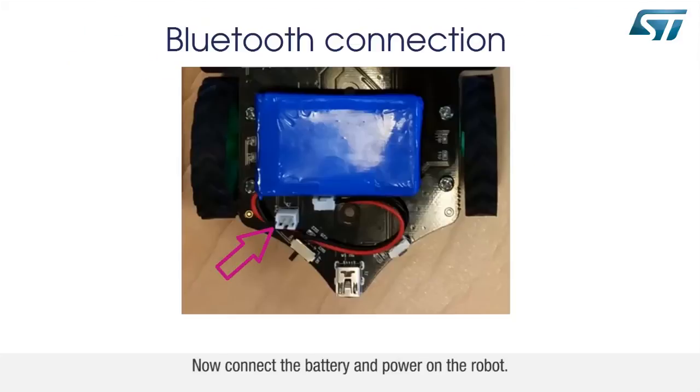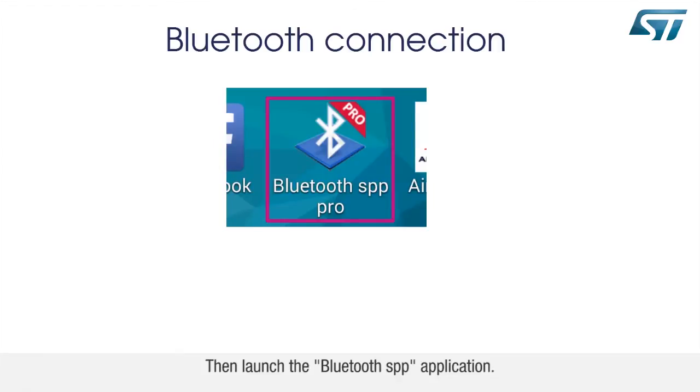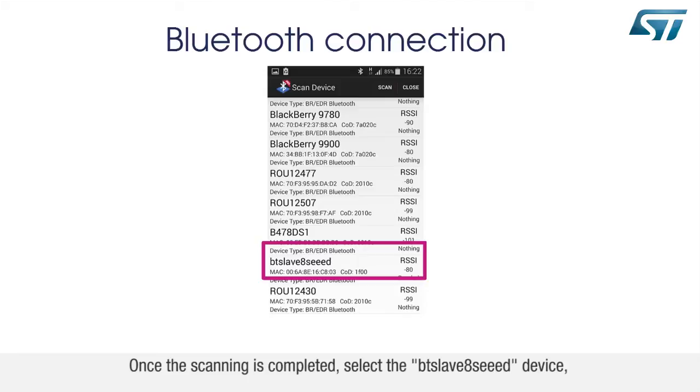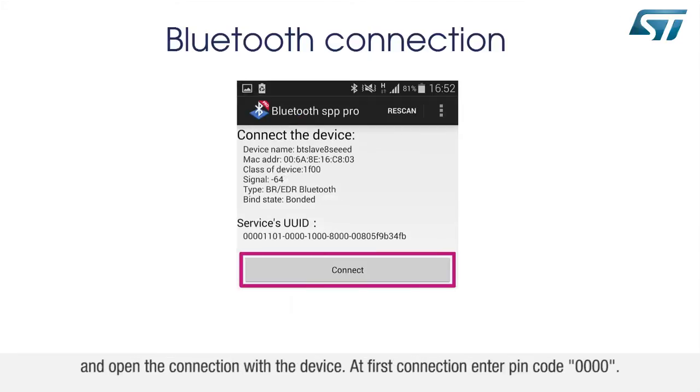Now connect the battery and power on the robot, then launch the Bluetooth SPP application. At application startup, the device scans for Bluetooth devices within range. Once the scanning is completed, select the BT Slave 8 SEED device and open the connection with the device.